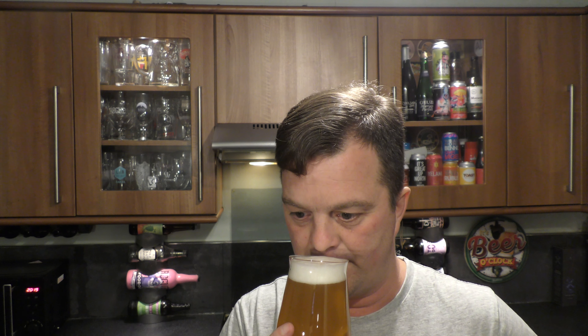Aroma. There's no shortage of hop aroma coming through here. Tropical fruit, passion fruit, mango, fleshy blood orange, a little bit of grapefruit. It smells a touch like a West Coast style IPA. The proof is in the tasting — let's dive in.